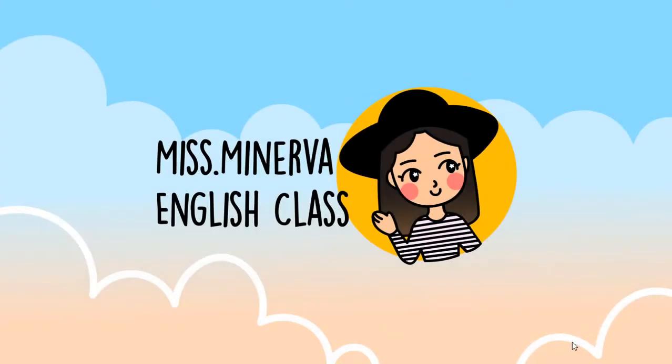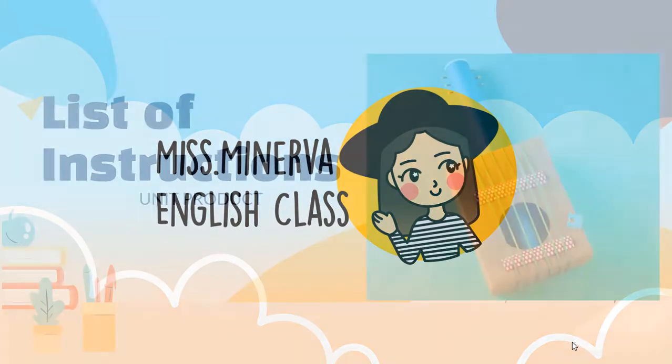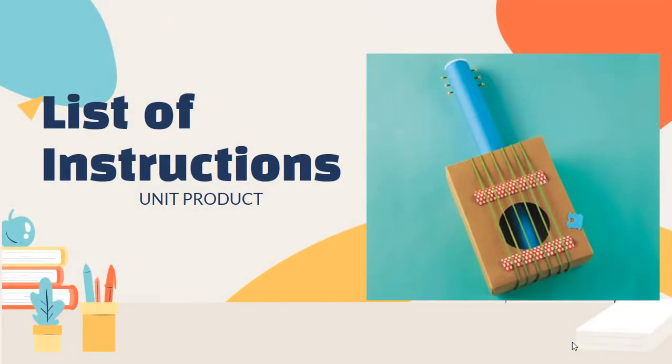Hello class, good morning! How are you guys and girls? Okay, today we're going to make the list of instructions. Last class we made the list of materials — this time we're going to make the list of instructions.